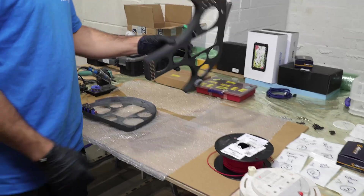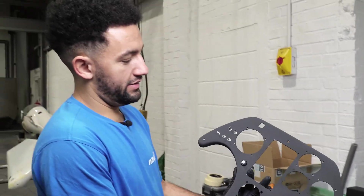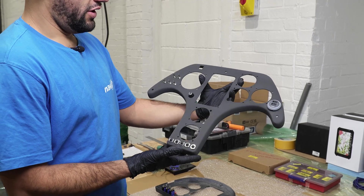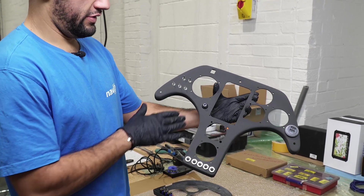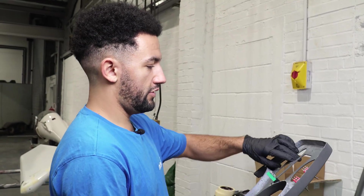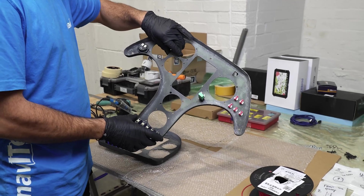We've got the panels all cut, painted and Colin's started the first bit of the next step, which is installing the switches and the circuit breakers. We've also got the USB socket in there because the next job is going to be wiring, and I've got a glamorous assistant to help me with this one.